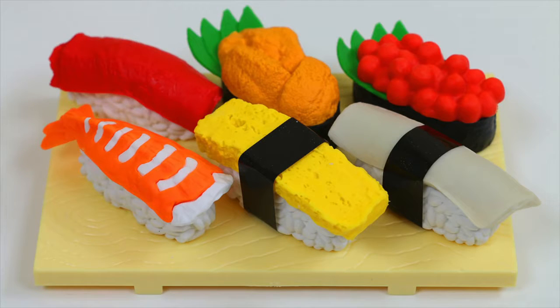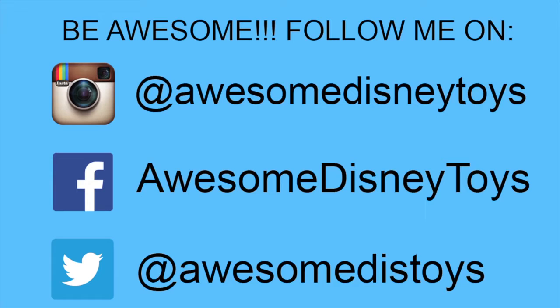Well, this was a lot of fun! Thanks for watching! Please subscribe to watch more! See you soon! If you haven't done so already, be sure to follow me on Instagram, Facebook, and Twitter!